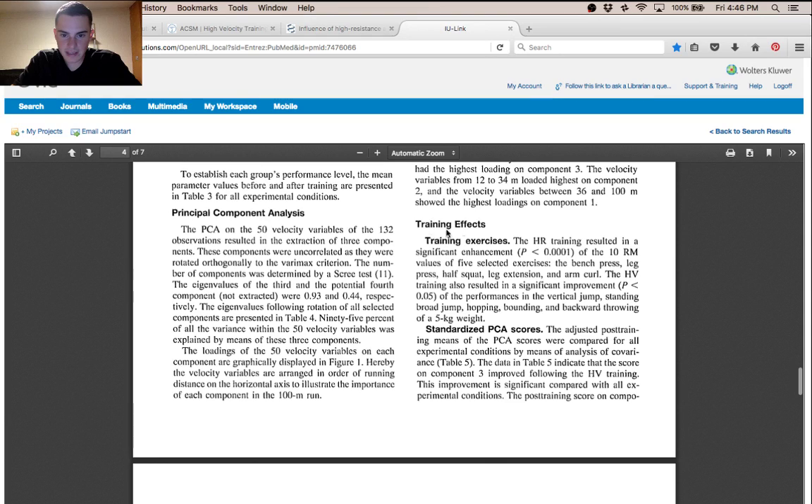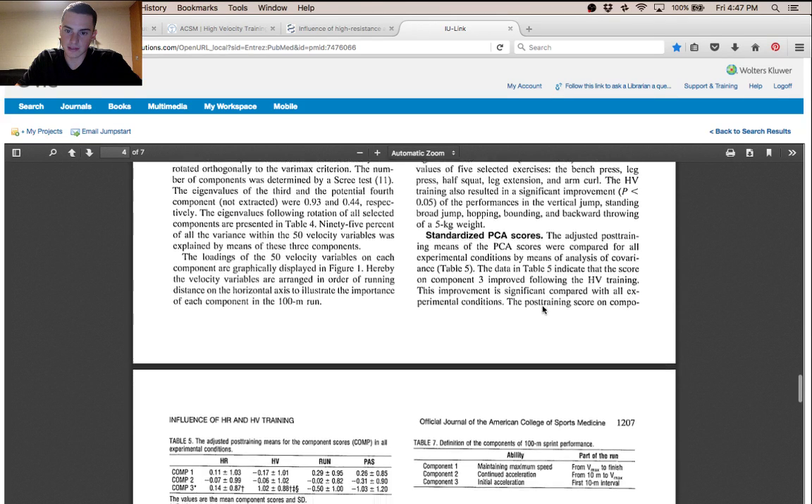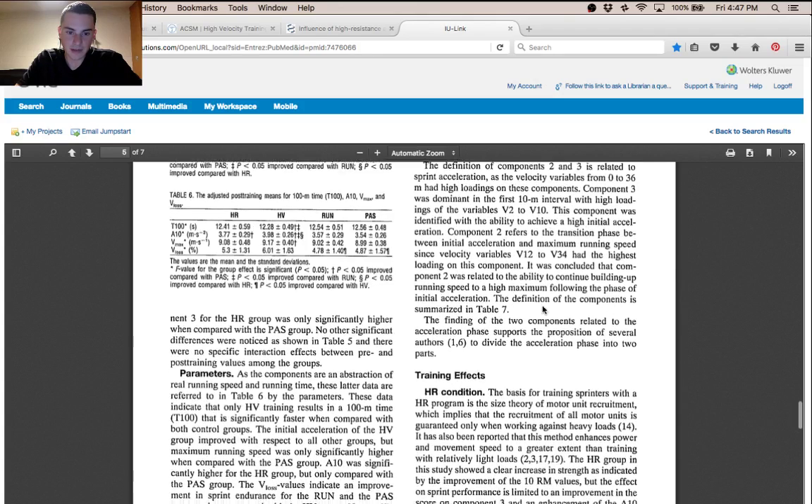The effects found in the study: the high resistance training group showed a significant enhancement of the 10-rep max values for five selected exercises — bench, leg press, half squat, leg extension, and arm curl. The high velocity training group showed significant improvement in vertical jump, standing broad jump, hopping, bounding, and backwards throwing. The main result was that the high velocity group showed higher performance in the vertical jump compared to the high resistance group.